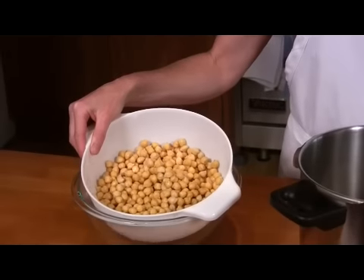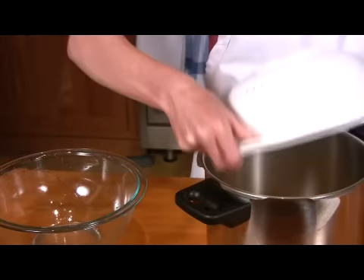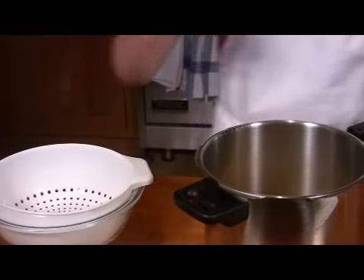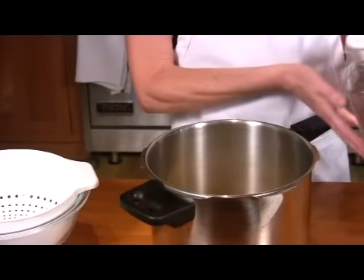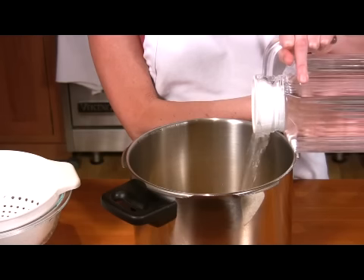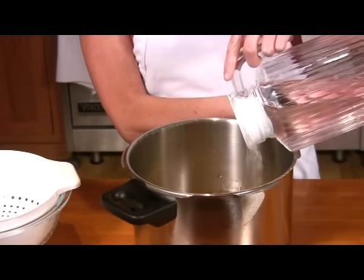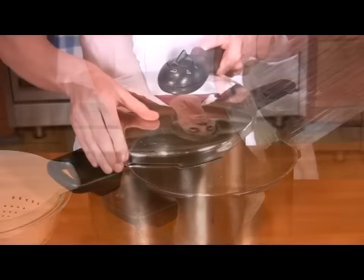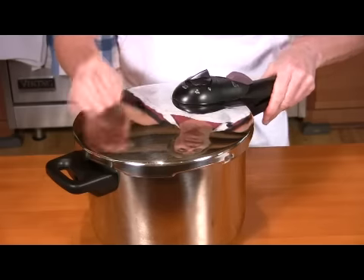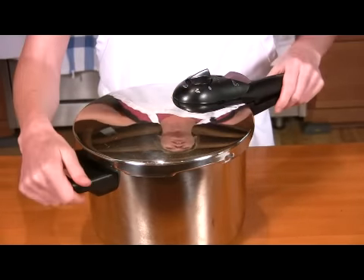I'm going to be cooking some garbanzo beans. I soaked them overnight and rinsed them really well, and now they're ready to put into the pressure cooker. You need to cover them with water about two inches above the beans. Secure the lid, make sure that the pressure valve is closed, lock the lid, and then we'll take this to the stove.